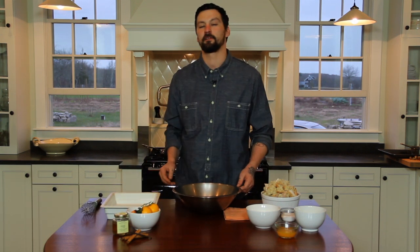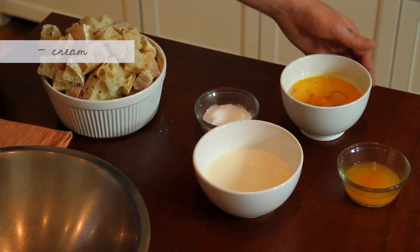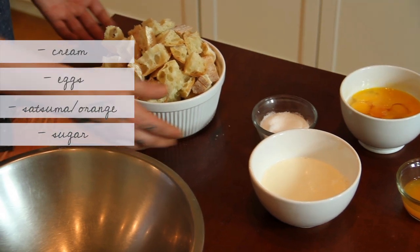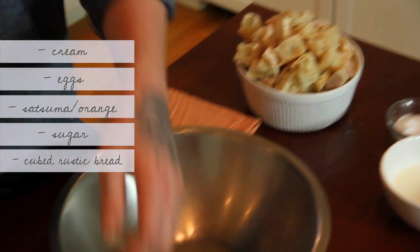We're using satsuma mandarin. If you don't have satsuma mandarin, any traditional orange will do. We have our cream, we have our eggs, we have our satsuma orange, we have our sugar, we have our cubed rustic bread, and we have our greased pan.